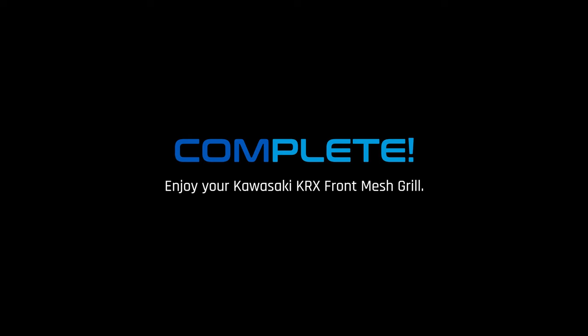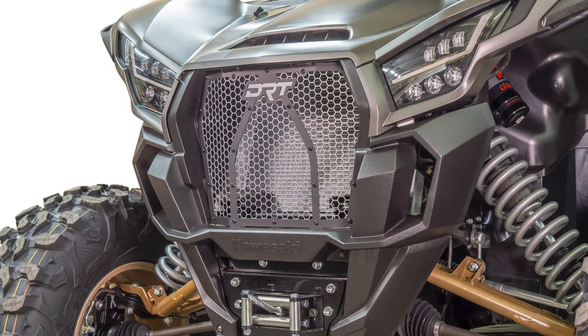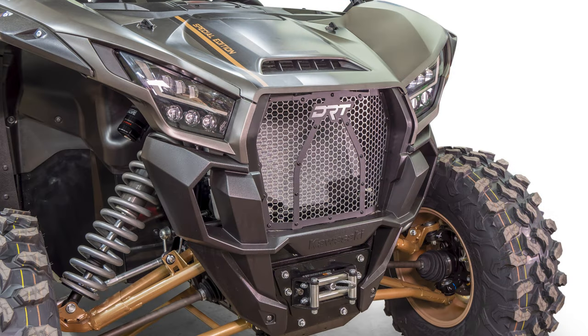Congrats, that completes your DRT KRX Front Mesh Grille Install. This front grille is essential for your UTV. The grille is laser cut from aluminum for a precise fit, and no drill installed. It protects the radiator from rocks and mud, while still allowing substantial airflow to the radiator for cooling. This grille is a must for riders who want better protection, cooling, and aggressive styling for their Kawasaki KRX.